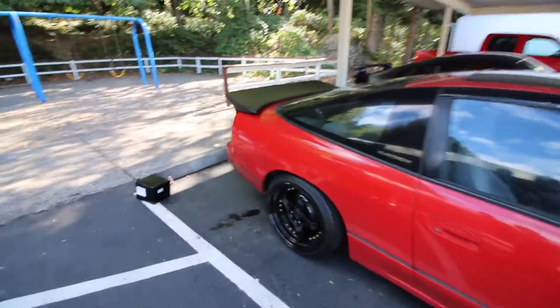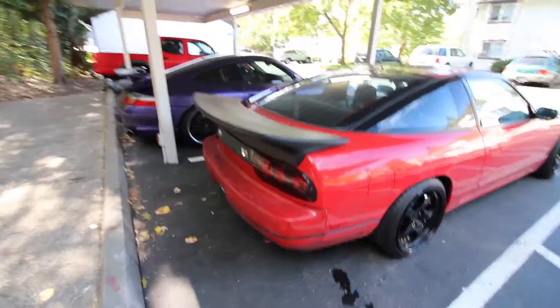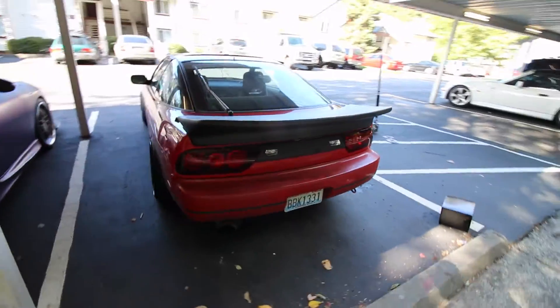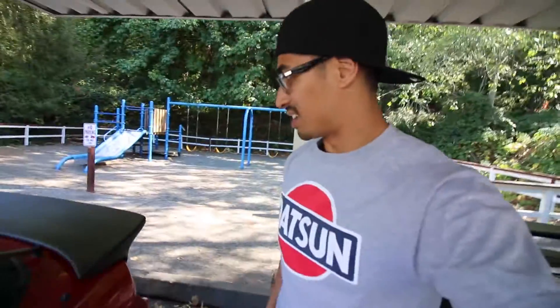I just wanted to give you a quick idea of what my wing is going to look like on. Right here, I think it looks ridiculous — but I like it, I like it a lot. I don't know how wide that is, but it's definitely different. I like it a lot though.